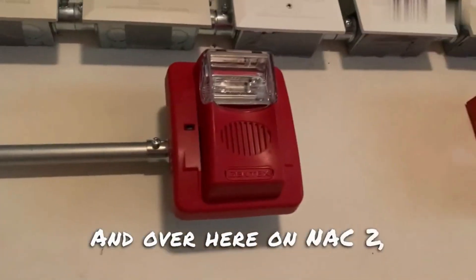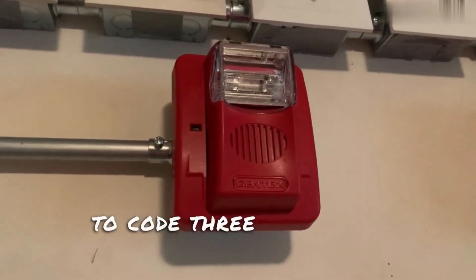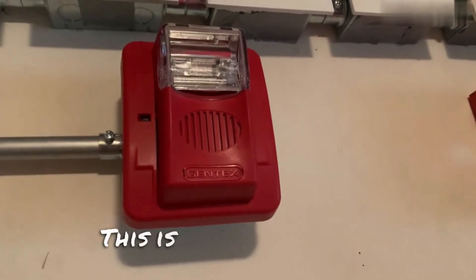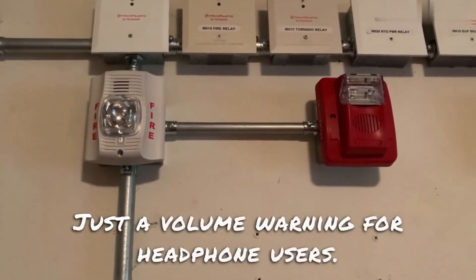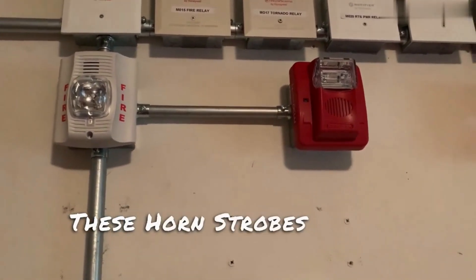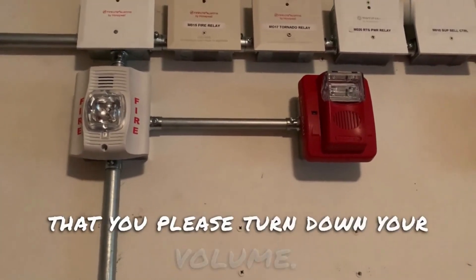And over here, NAC2, he requested the Gentex Commander 3, set to code 3 horn, low volume. This is on Gentex Sync. Just a volume warning for headphone users — these horn strobes will be out of sync.